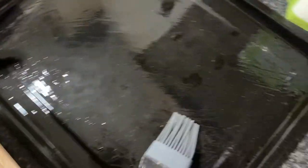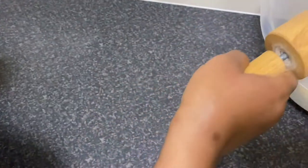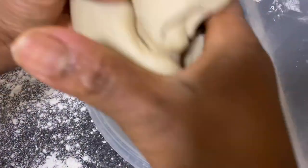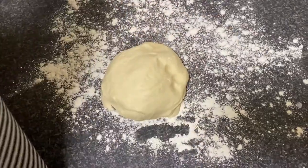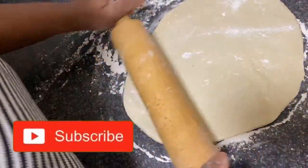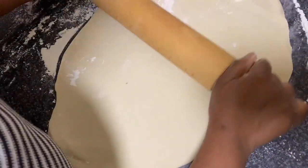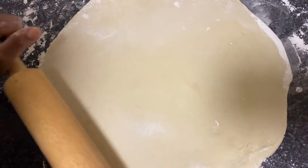The dough has risen a little in just 10 minutes. I'm going to sprinkle a little flour, then roll it out. You can see how smooth it is. I'm going to divide it into two portions since I'm making two pizzas. Now I'm rolling my pizza dough to give me the shape I want. I won't be able to make a round pizza because I don't have a round tray, so I'm making a square pizza — just the shape of my tray.